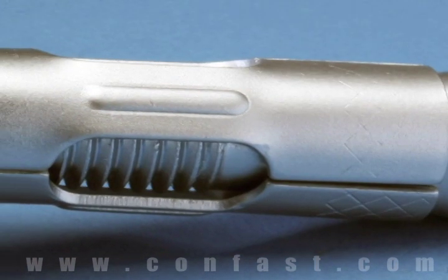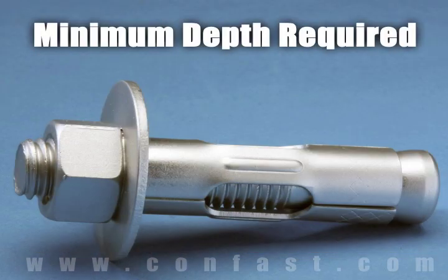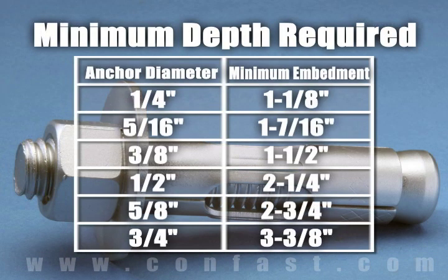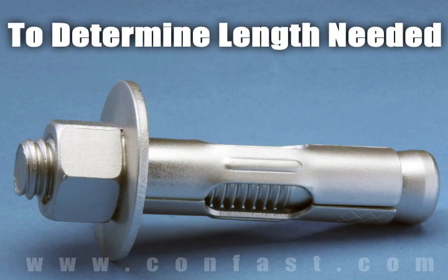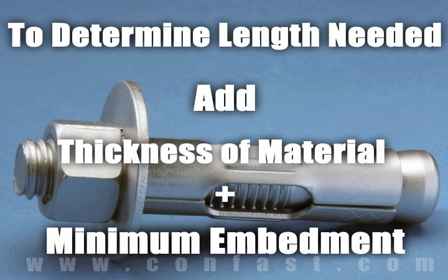The size of the hole to be drilled is the same diameter as the sleeve anchor chosen for the application. Each diameter of sleeve anchor needs to be embedded in the concrete a minimum depth based on the diameter of the anchor being used. To determine what length anchor is needed, add the thickness of the material being fastened to the minimum embedment.